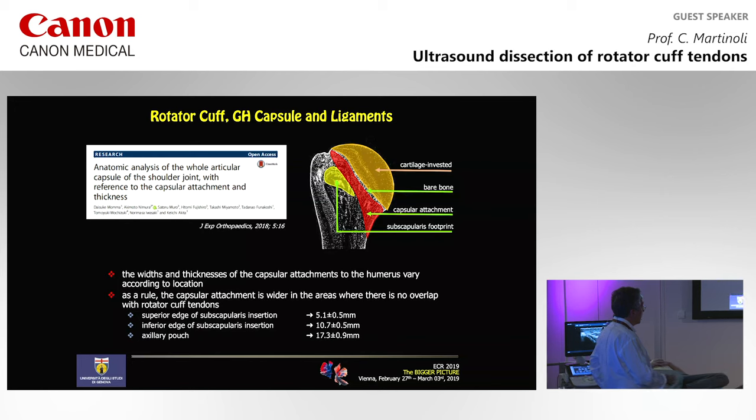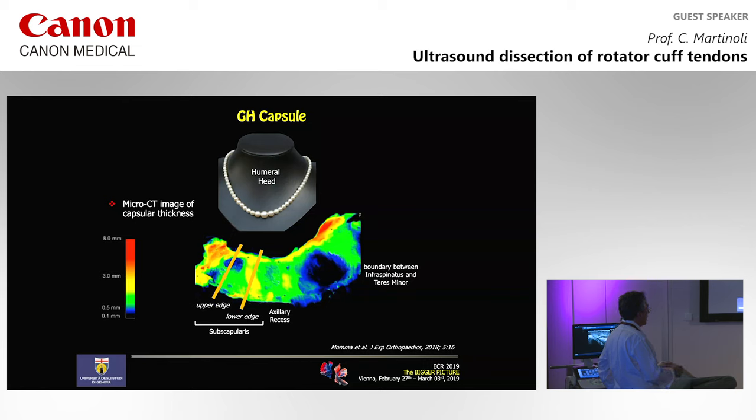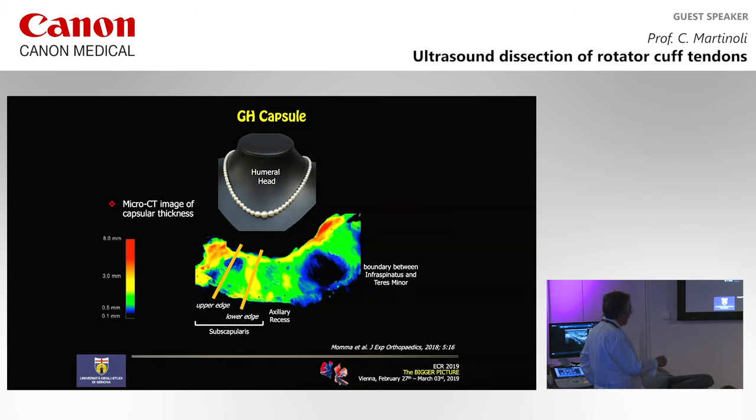The width of the capsular attachment varies depending on the level and is much wider in areas where there is no overlap with the rotator cuff tendons. The capsule attaches over a bigger area of the humerus inferiorly and a smaller area where we have the subscapularis. A nice paper published this year using microCT demonstrates the capsular thickening. The authors dissected the capsule and calculated thickness: at the upper edge of the subscapularis the thickness is lower; the lower edge is much more. There is significant thickness at the level of the axillary recess, and moving to the posterior aspect, the capsule is thin at the teres minor and thickens at the infraspinatus.